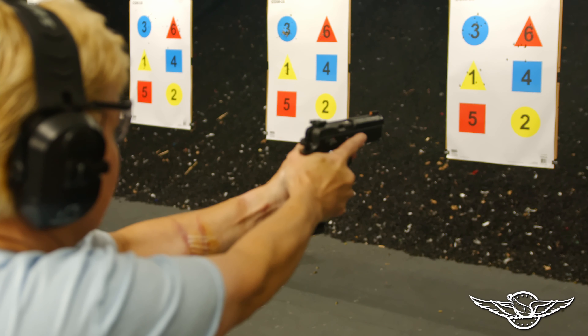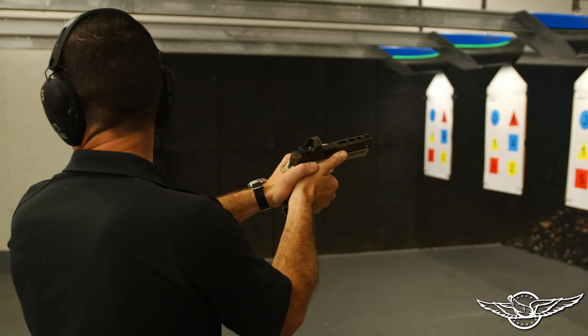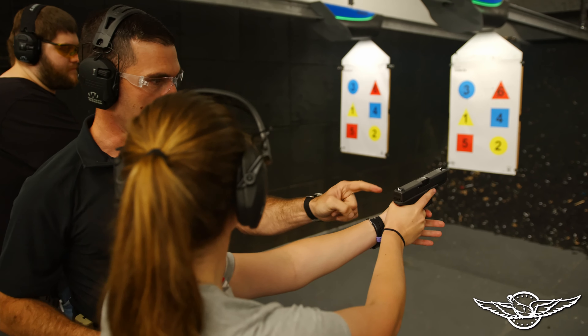At the end of this class you're going to be holster certified so you can draw on our range. We're going to go over grip, so you're going to have strength and stability for that, and we're going to go over your sight picture again.